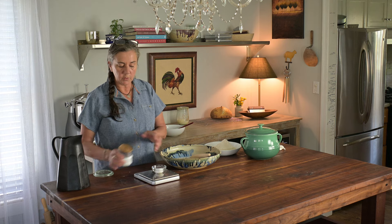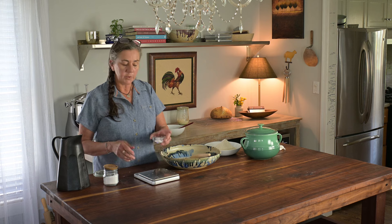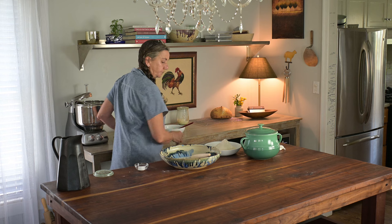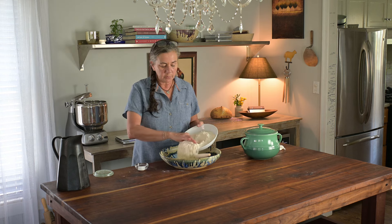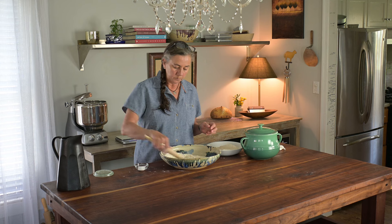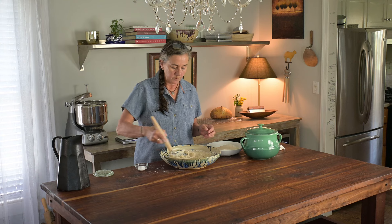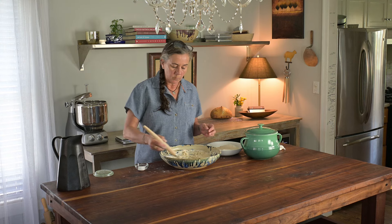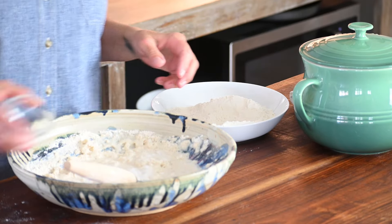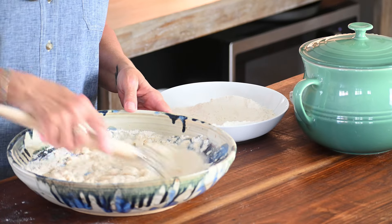I use a Diamond kosher salt so it's a larger flake and it appears to be a lot, but it's really what I think tastes best in this loaf. I have my 400 grams of bread flour and I'm going to put approximately half of it in the bowl and stir it up. I do it in two increments so I can incorporate the flour. We're just looking for a rough mix at this point. I'm going to sprinkle on the salt and incorporate that in.